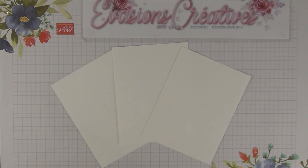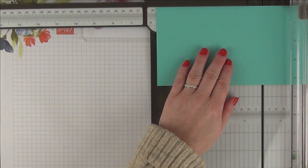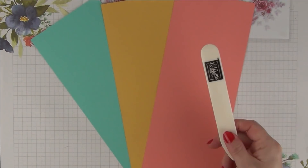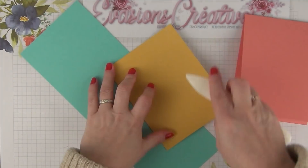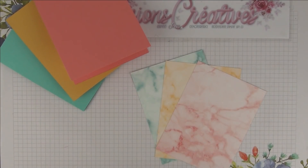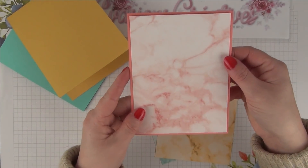Tout d'abord, première étape : nous allons réaliser une marque de pli dans la longueur de chacune de nos 3 bases de papier — dans la longueur des 29 cm, au niveau du centre, soit à 14,5 cm. Je fais exactement la même chose pour mes 2 autres morceaux de papier, et je viens faire correctement cette marque de pli à l'aide de mon plioire en os pour obtenir chacune de mes bases de cartes. Ensuite nous reprenons nos 3 morceaux de papier à motif de 10,5 cm par 14 cm et nous allons les coller sur chacune de nos cartes dans la couleur correspondante, parfaitement au niveau du centre.